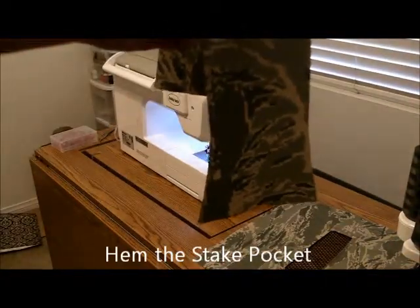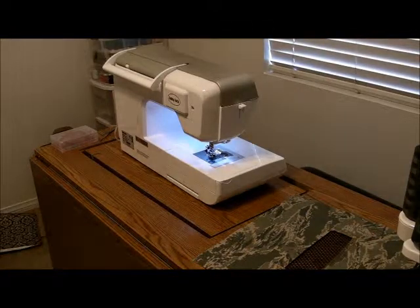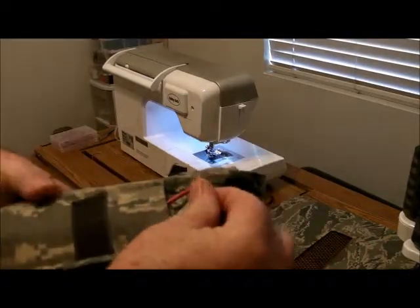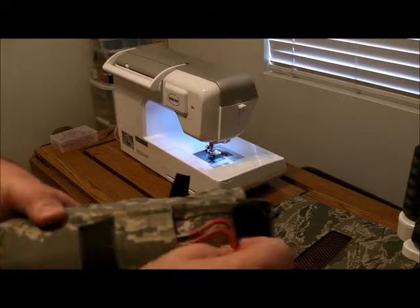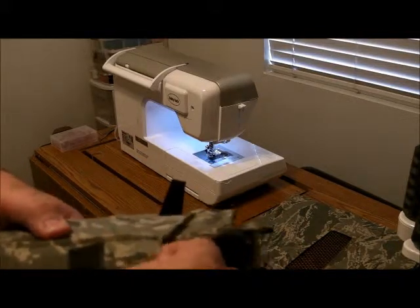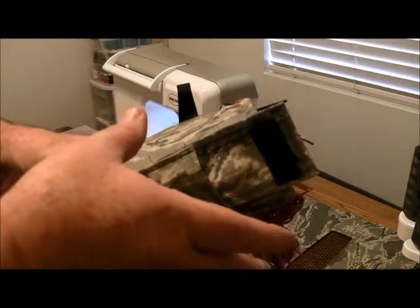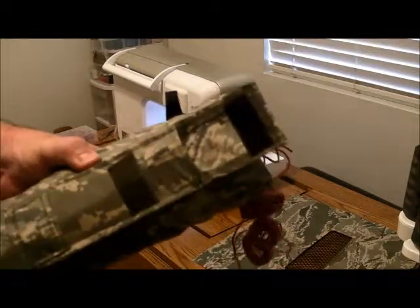Now we're going to hem the stake pocket. You're probably wondering why it's flared at the end there. On my prototype, I made the pocket so I could fit these shepherd stakes in it. I added this grip stuff — spray-on, put on the ends. When I went to stick all six stakes in there, it wouldn't fit when stuffed tight. So I have to add a little room — made it wider. I'm going to sew it the same way, except when you bring it in it'll be straight, giving a little more room at the top where the stakes belong.